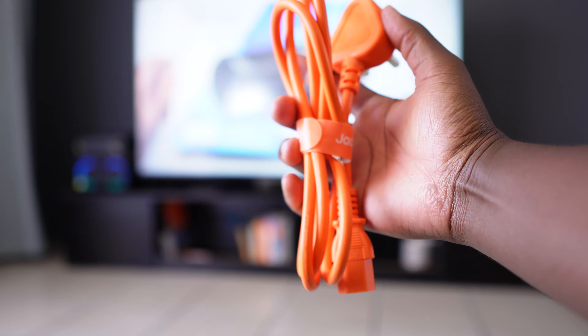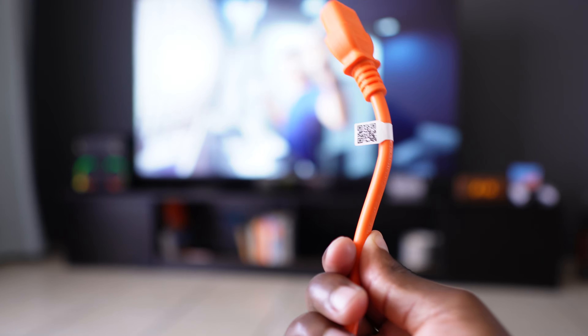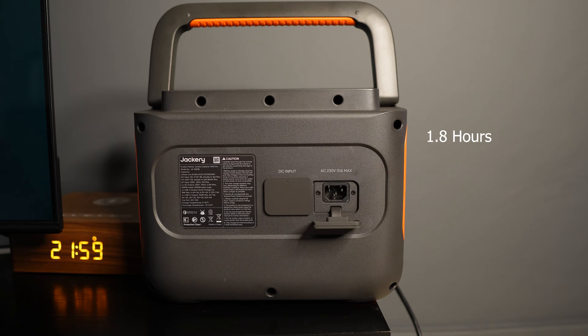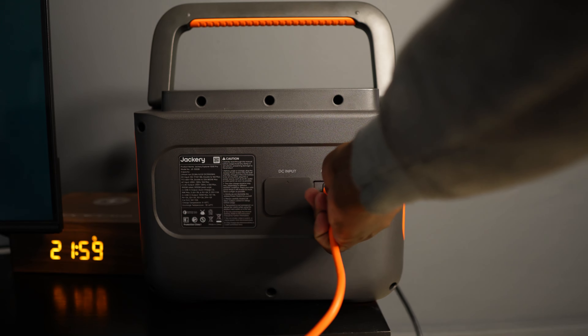There are three ways to charge this unit: AC, car, and solar. With AC charging you take the cable, plug one end into the wall and the other end into the unit. It charges from 0 to 100 in 1.8 hours. The surprising part is that it does it almost silently. I've had other units where charging spins up the fans really loud, which kind of defeats the point of a portable device you can use in your house — it becomes like a generator.